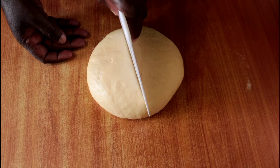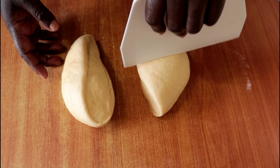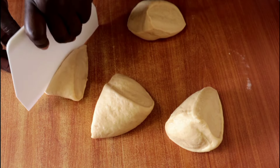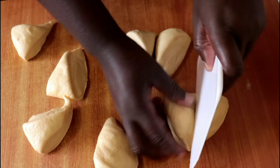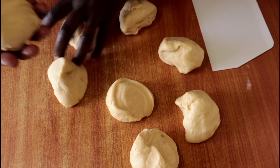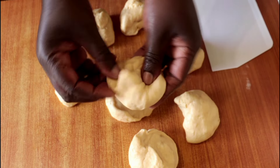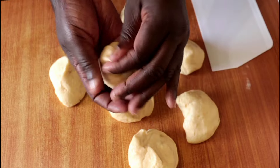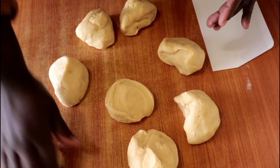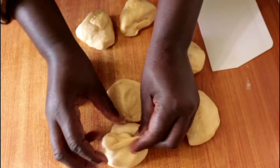I'll start by cutting into quarters and then further into eighths. The sizes don't need to be perfect — as long as everything lands in the pan. I'll knead each piece in my hand so it's even and nicely round, then transfer each one into the pan, arranging them with a little space between each roll so they have room to expand during the second proof.